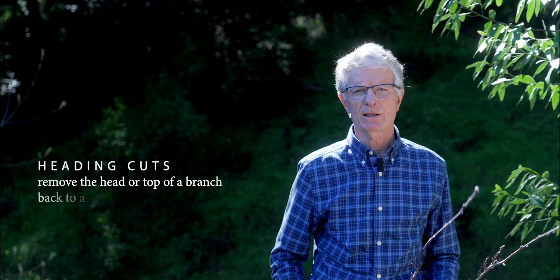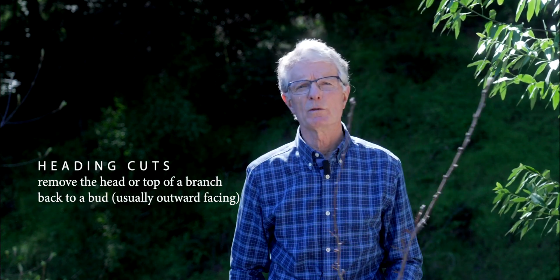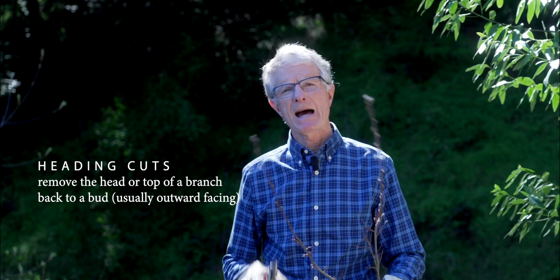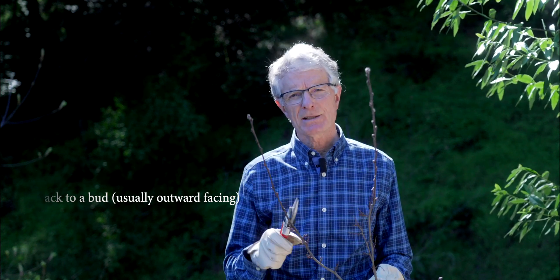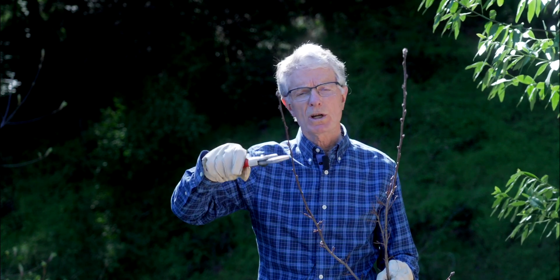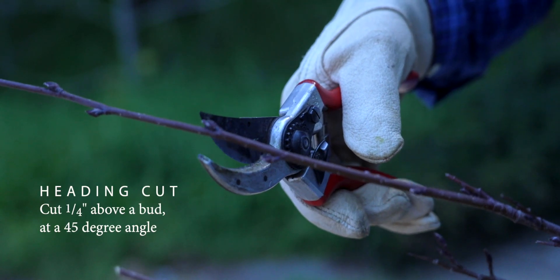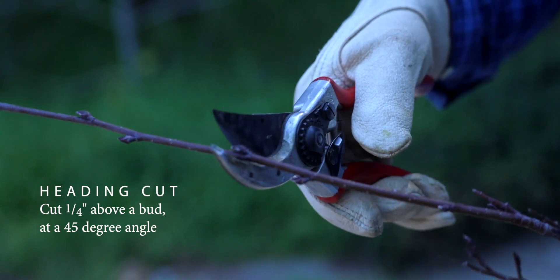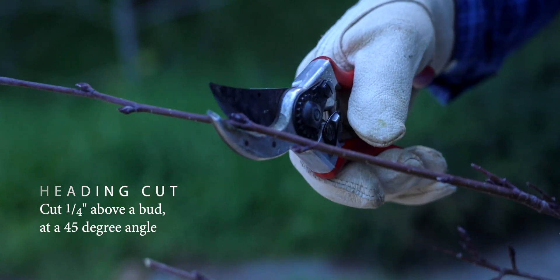The first cut is called a heading cut because it removes the top portion or head of a branch back to a bud. We're not topping the branch — we're cutting back to a specific bud. To make this cut, place your shears one-quarter of an inch above a bud and at a 45-degree angle. Cut there.